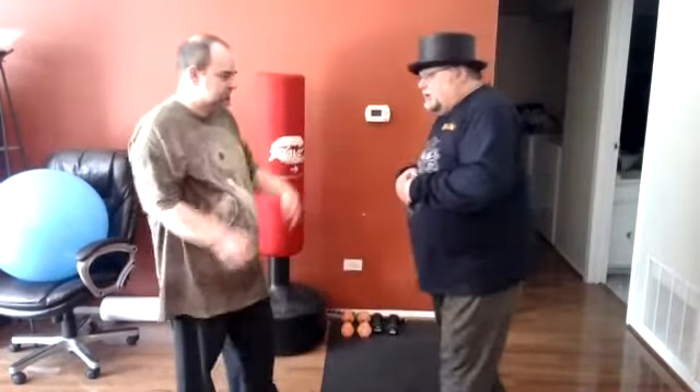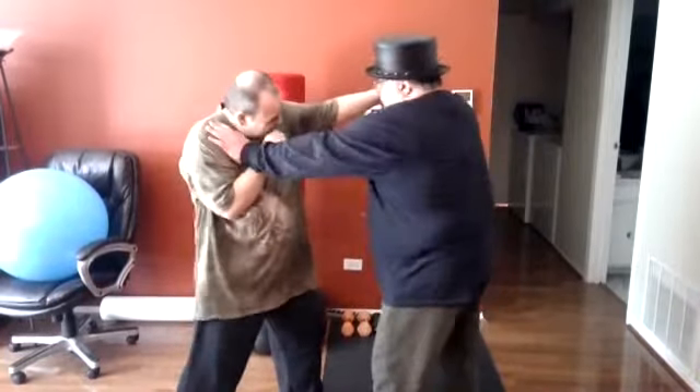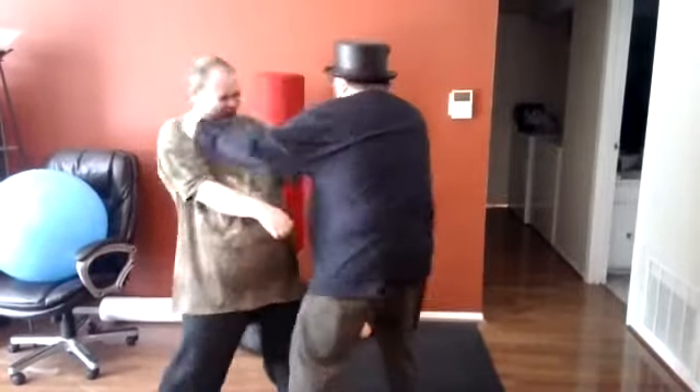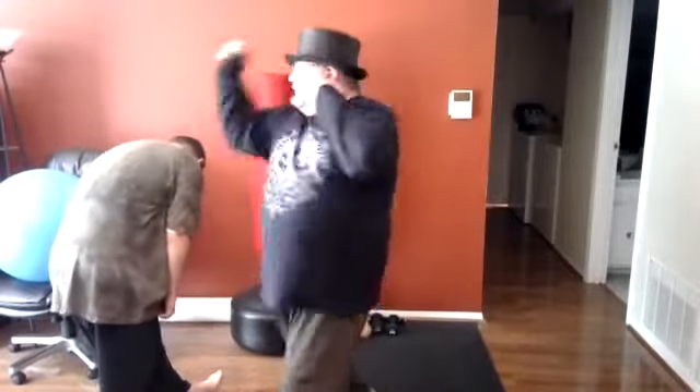This is gonna be pretty simple. He's gonna throw a hook, and as he does, I'm gonna jam his hand or his shoulder — either way, I'm gonna come in: elbow, back fist, and hook, uppercut, and down, and uppercut.